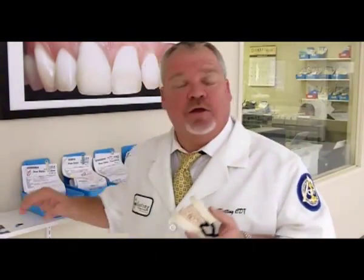On the occlusal of a posterior abutment you need two millimeters. You need at least three-tenths of a millimeter of substructure, two-tenths of opaque — so that's a half millimeter — then another millimeter and a half to try to get some aesthetics. It's very important that you have two millimeters.